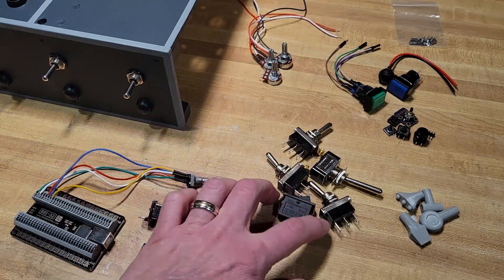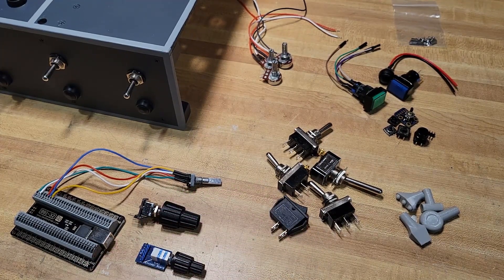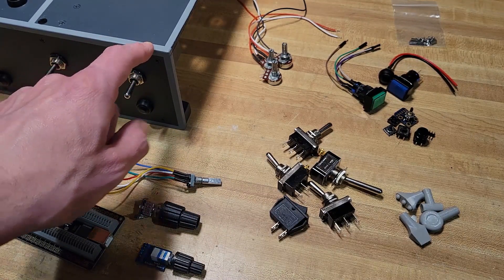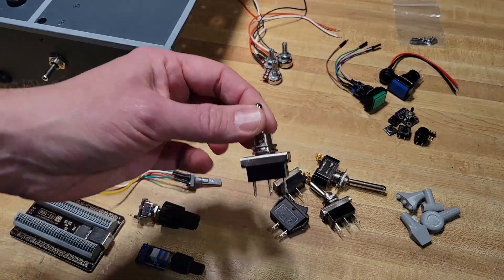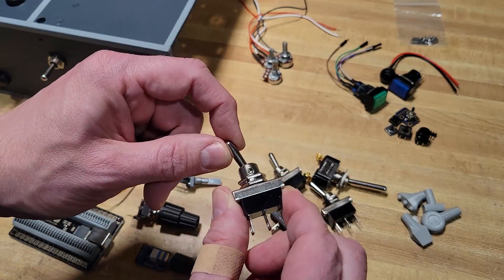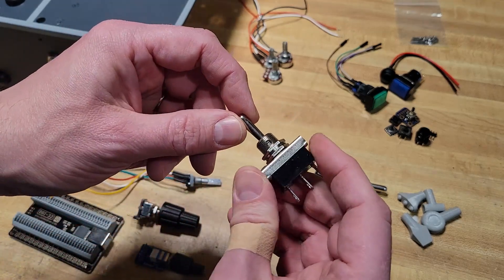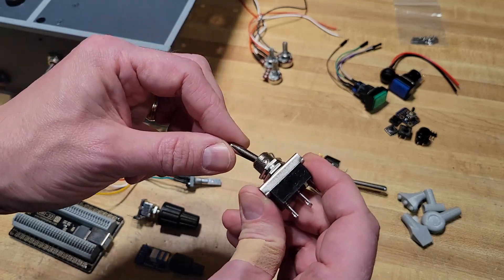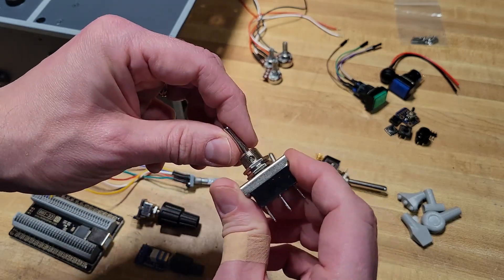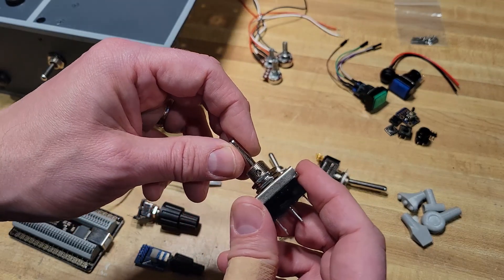I've gotten a lot of toggle switches through Amazon and ended up returning them. The first rendition of my throttle extension used different ones, but I found these which feel just like the Virpil toggle switches - they're a little bit longer and the throw feels better. They come in different formats, like on the Virpil throttle where it stays in the center and has momentary turns to each side.